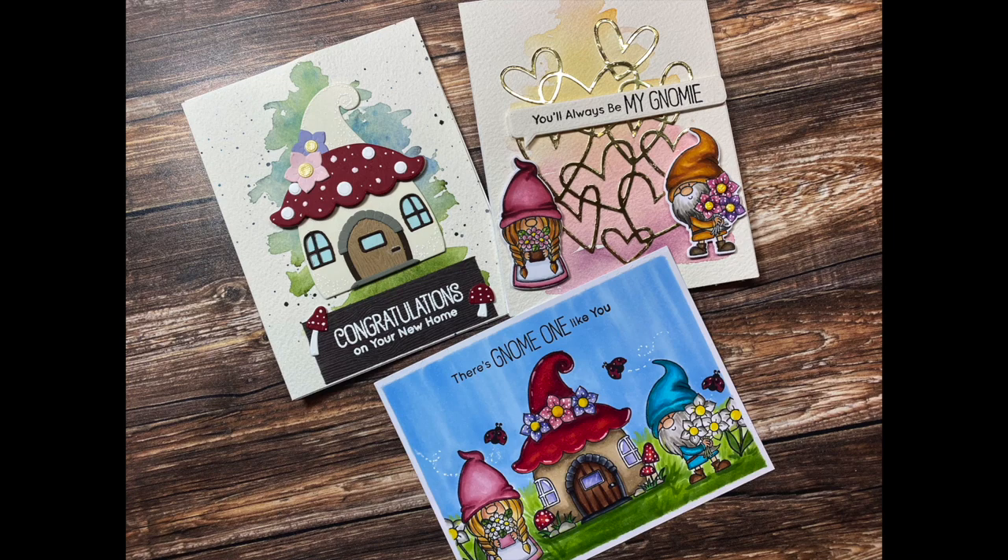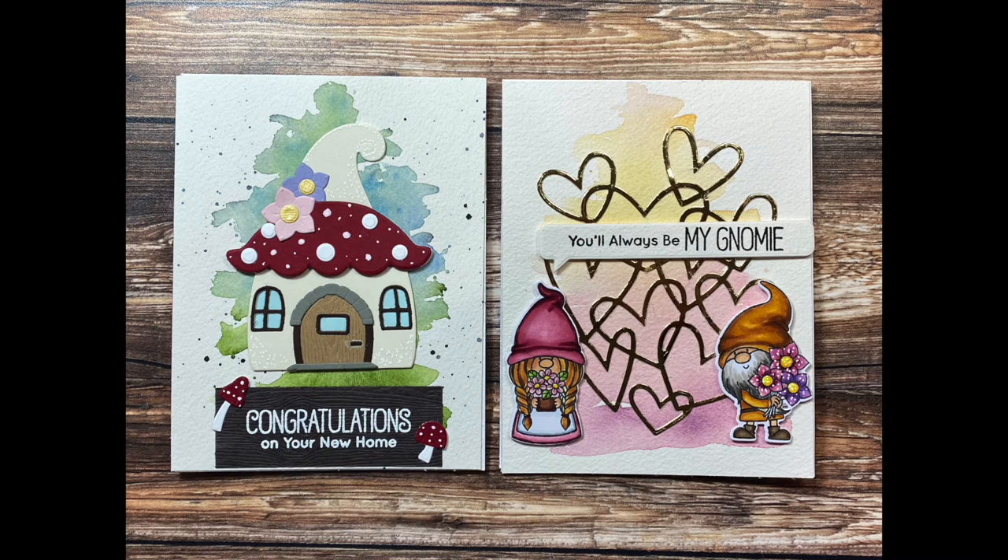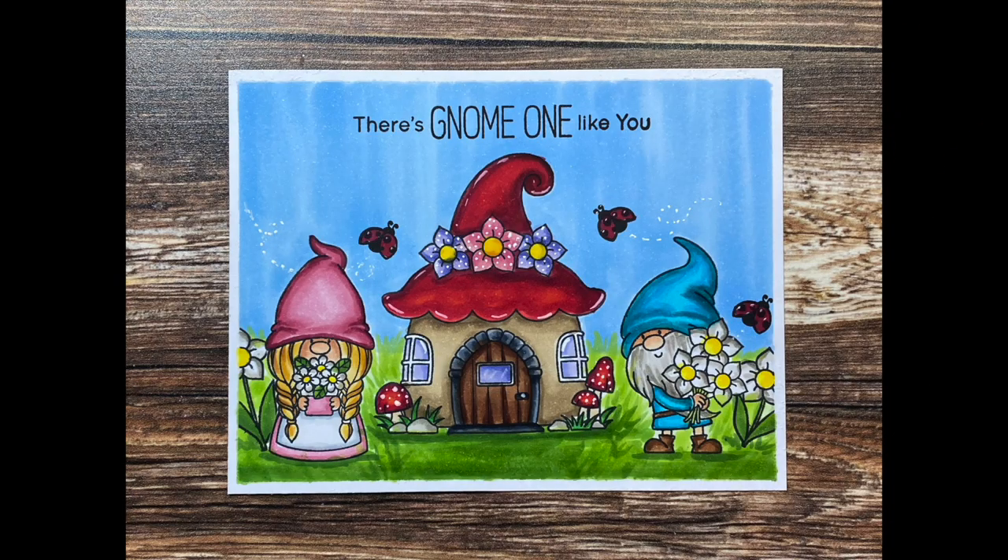Hi, everyone. Today I'm going to share three cards that I made using some fun gnome-themed stamp and die sets from MFT Stamps that they released as part of their May release. We're going to use the Gnome Place Like Home die set to make a card, and then also the Hanging With My Gnomies stamp and die set to make two additional cards.